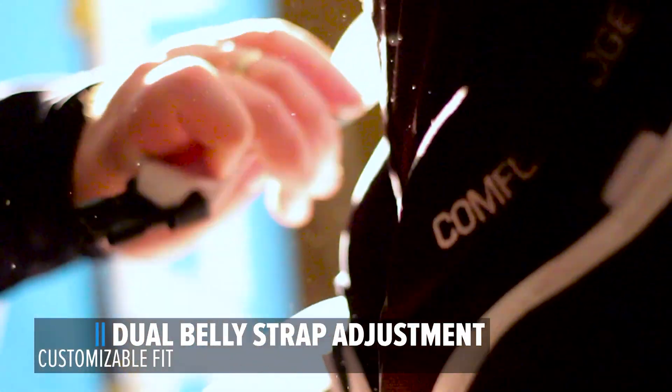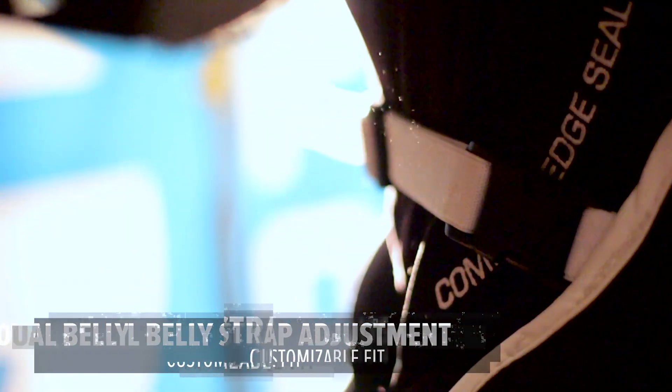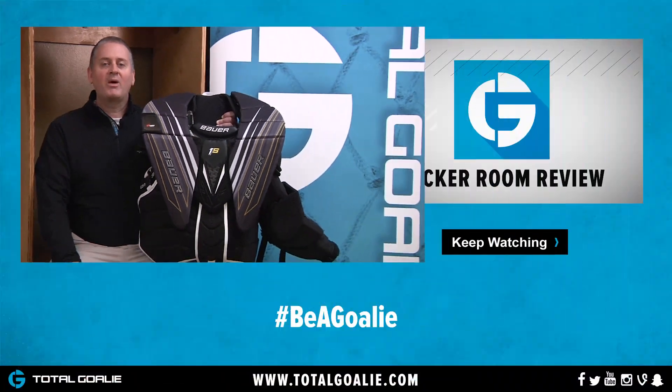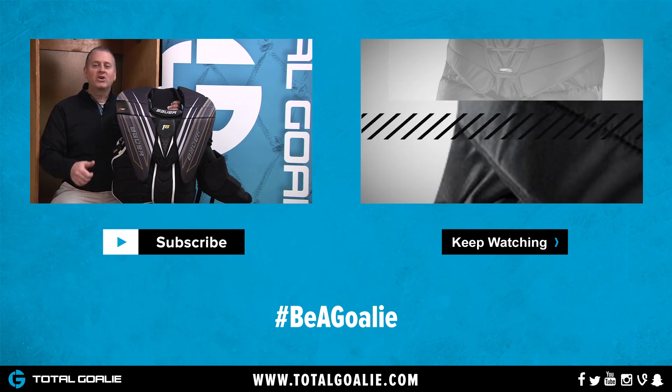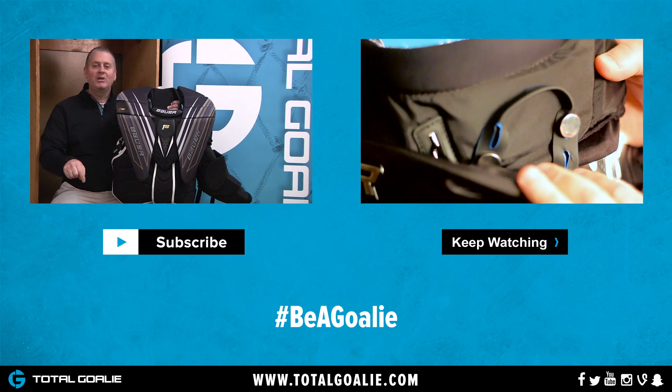Dual Belly Strap Adjustment. Get a snug and customizable fit every time. You can get the new Bauer Supreme 1S Chest and Arm Protector at Total Goalie. If you like the video, make sure you give us a thumbs up, and if you want to leave a comment, please do that below.